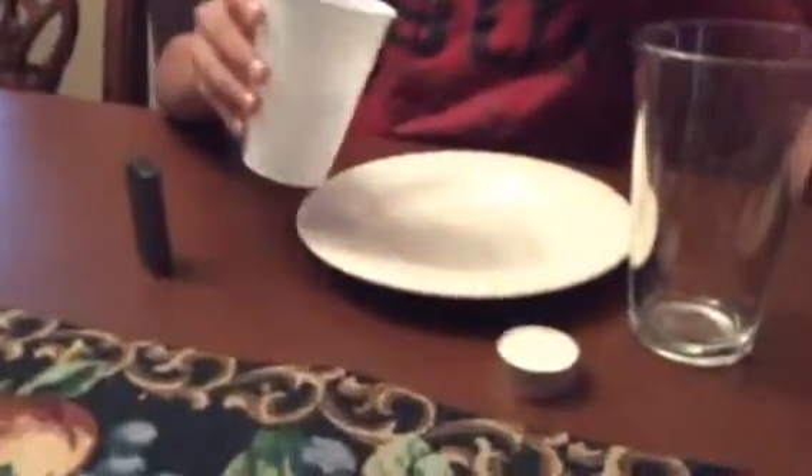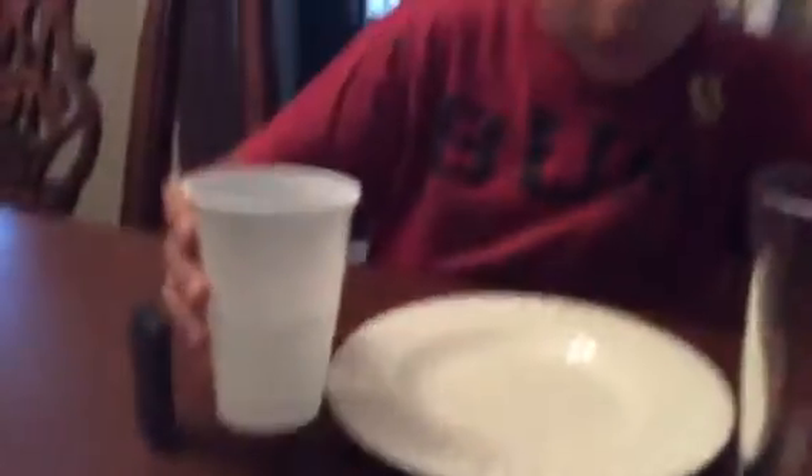With this experiment, all you're going to need is a cup with some water in it. It's a vapor experiment, kind of like a capacity experiment where the water rises in the cup like that.